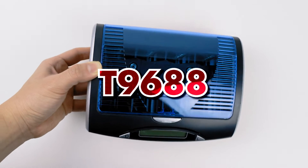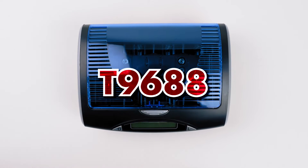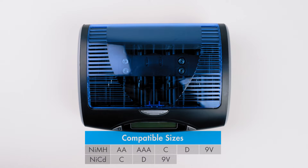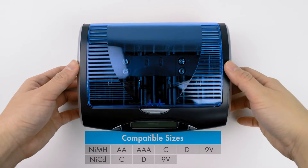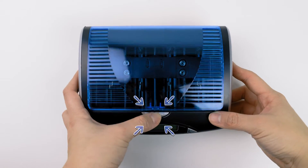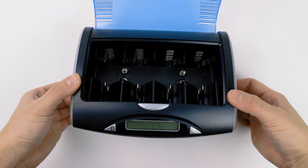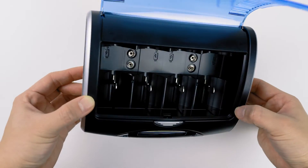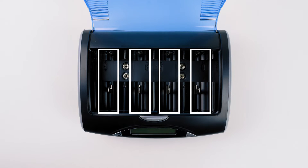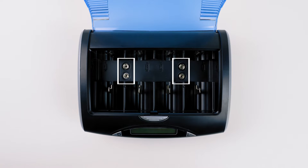The first one I have here is the T9688 charger. I would call this a standard nickel-based battery charger. It can recharge any AA, AAA, C, D, and 9V batteries. To open the charger, you press the button here. On the inside, there are six independent charging slots in total. These four channels are for AA, AAA, Cs, and Ds, and then these two channels are for 9V only.